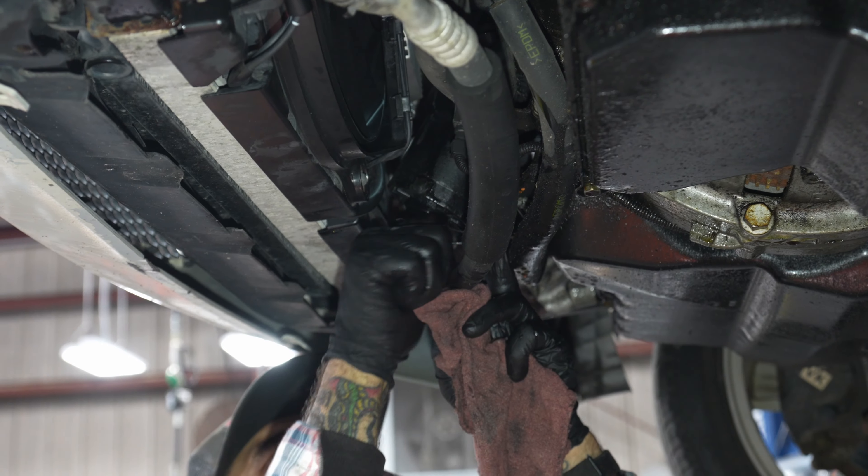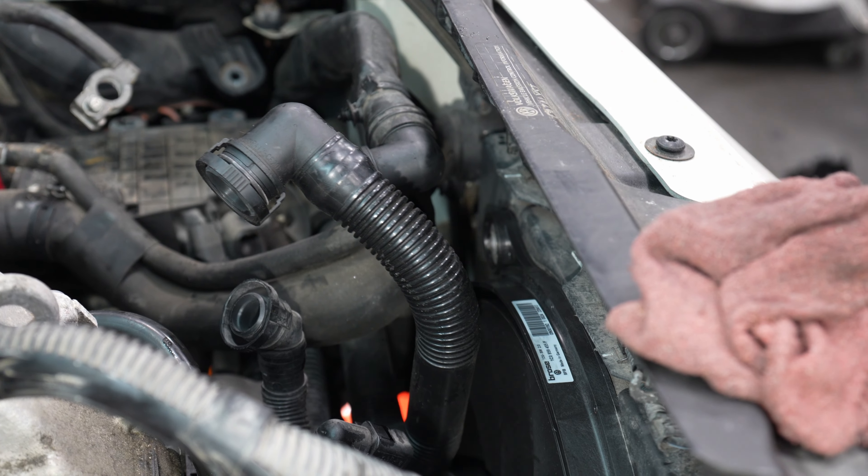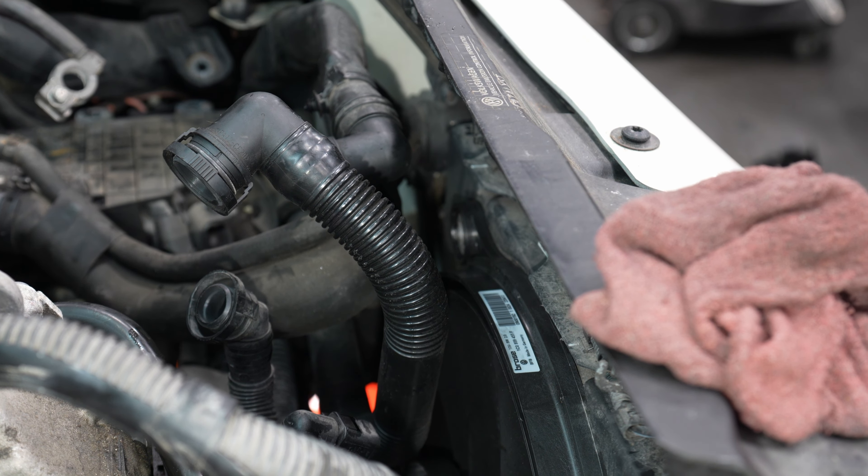Just putting on the oil filter cap. Upper driver's side T30 on the fan shroud.